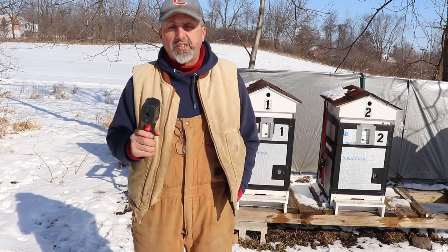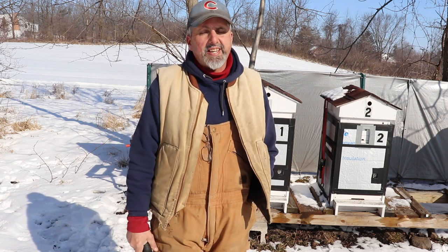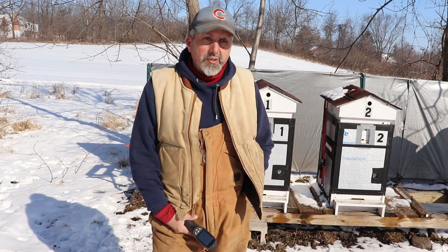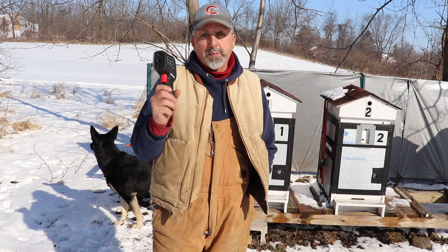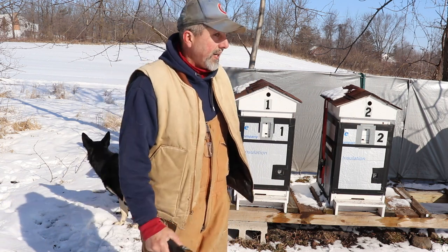Warmer weather is coming and beekeeping season is gonna start. Make sure you've got enough feed in there — this is the time of year when bees will starve. They'll make it through the winter and then run out of food. If you get a really bad wet spring and they can't fly and can't forage, they're gonna starve. Make sure you've got dry sugar, candy boards, whatever you've got in there — make sure they're fed going into spring. Don't just think because it's March they're fine — that's when they can still die.